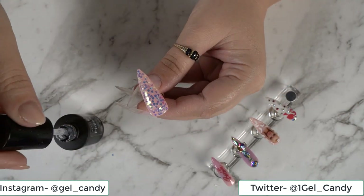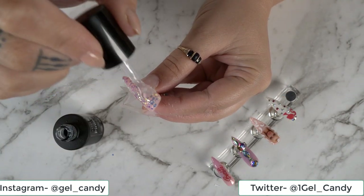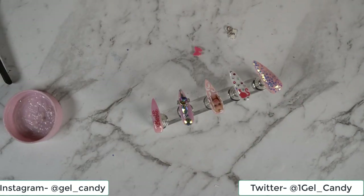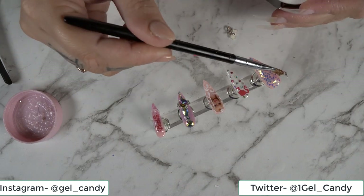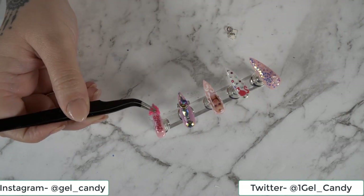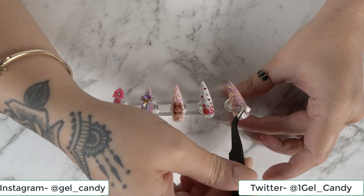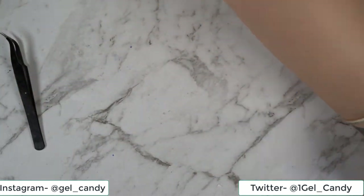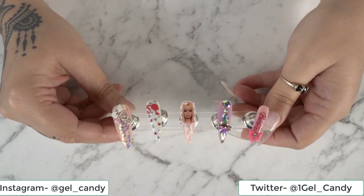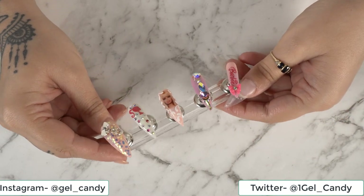And then I'm going to go in with a final top coat. Here is our complete design - let me know in the comments what you guys think, and comment down below what you would like to see in my next video. Also, don't forget to like, subscribe and hit that notification bell so you don't miss out on any of my future videos. Thanks for watching.